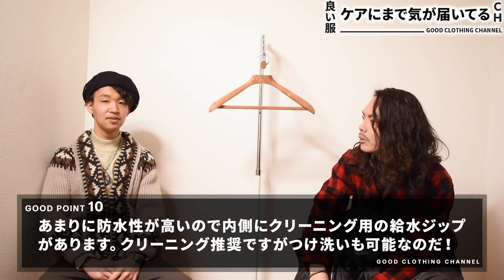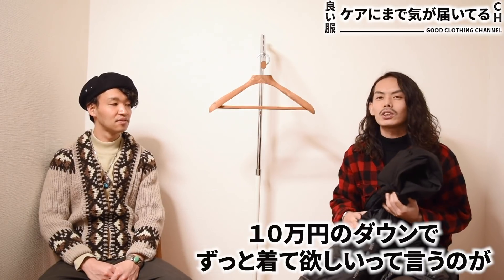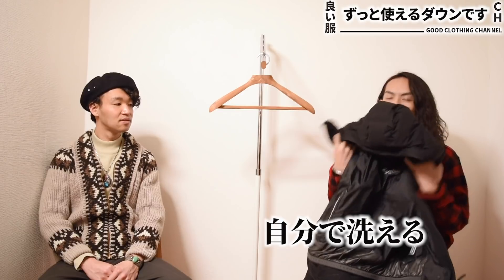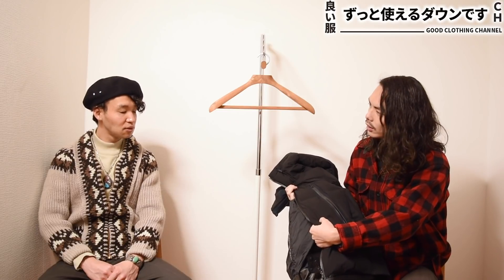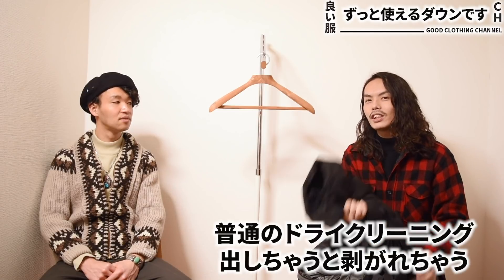ダウンってクリーニングとか出したら結構するじゃないですか。安物ダウンとかやったらもう2〜3回したら買えないぐらいになるんで、やっぱり10万のダウンでずっと着てほしいというのがメーカーの意図としてあるんで。ただ洗うに関しては若干デメリットもあって、特殊なシームレス製工で圧着してるんですよ。縫い目がないんですよね。でこれがちょっとクリーニングの時に問題で、普通のドライクリーニングに出すと剥がれちゃうんですよ。